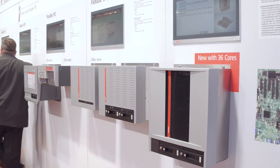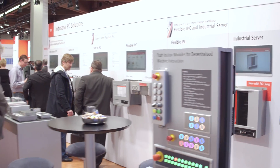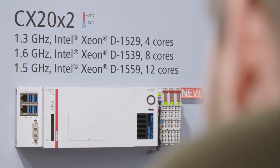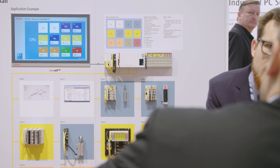The C6670 industrial server integrates up to 36 processor cores for maximum computing power. Now many-core control has also become available in compact design on the DIN rail.